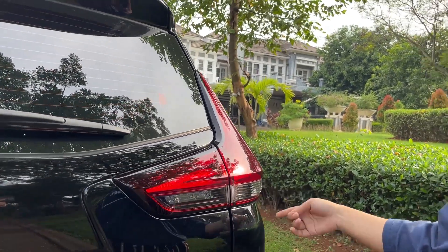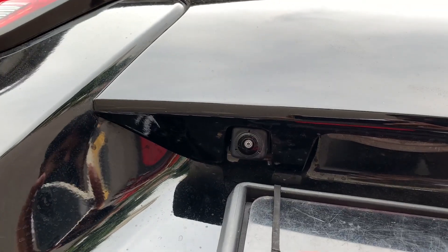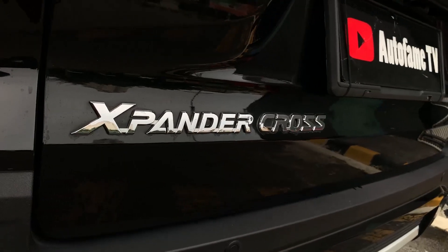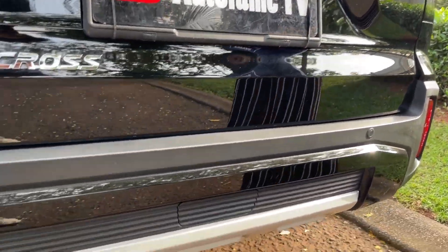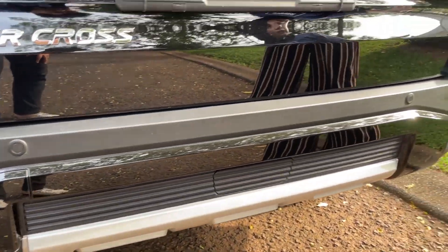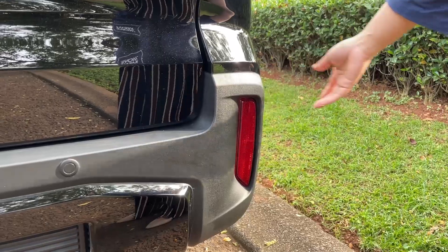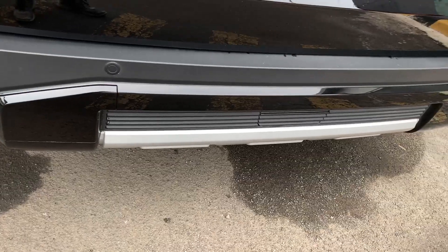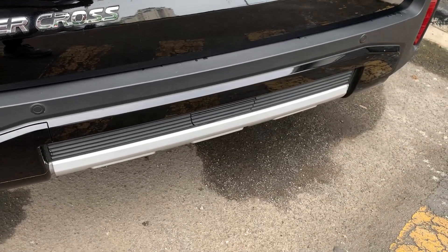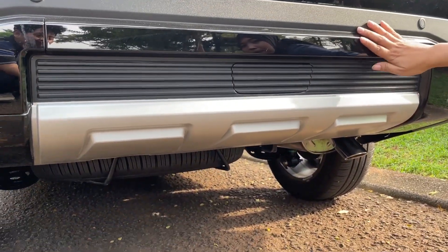Di bawah ada kamera mundur, ada emblem Expander Cross, sama ada sensor parkir di sebelah kiri dan kanan. Ada multi reflektor, dan di bawahnya ada lapisan berwarna silver, serta di bagian bawah ada bumper strip.